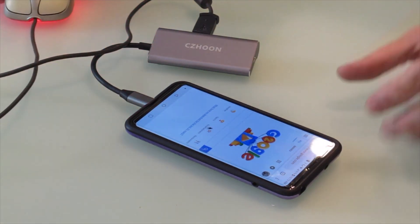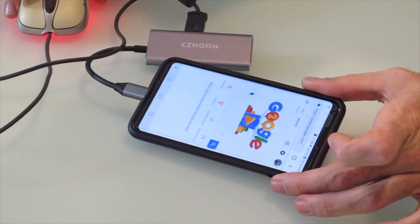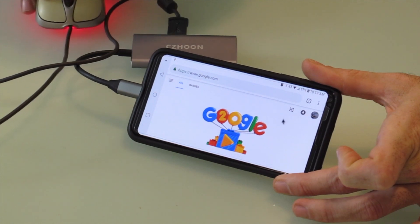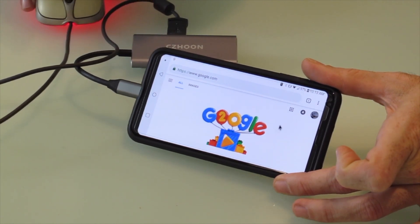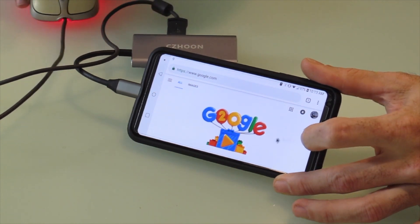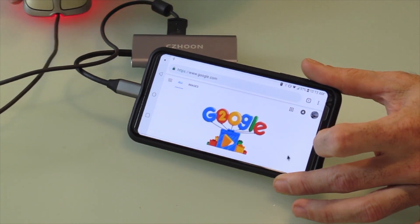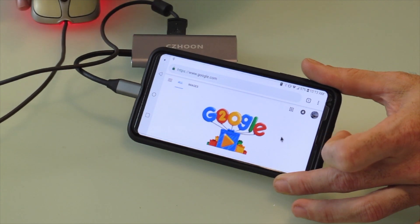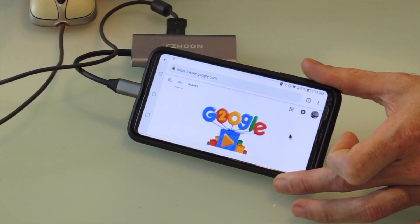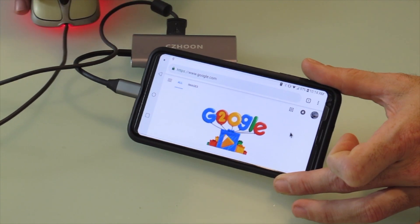Let me tilt the phone over a little bit so you can see. There we go — right over by the 'E' of Google, you'll see the mouse cursor. So that is the USB mouse plugged in through the CZ Hoon USB adapter, putting mouse control right on my phone.